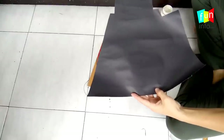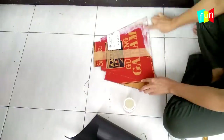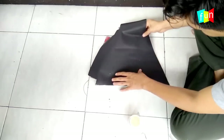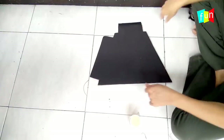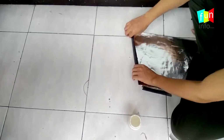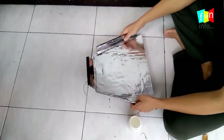As you can see, I keep these edges a bit longer because when we fold it, it will fit nicely. Now this one is ready, and the others I have already done. So now I will put them together.